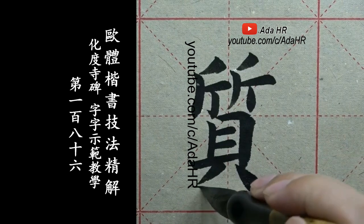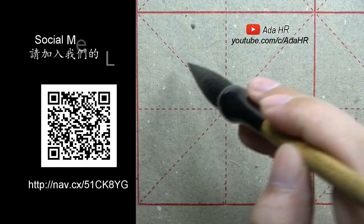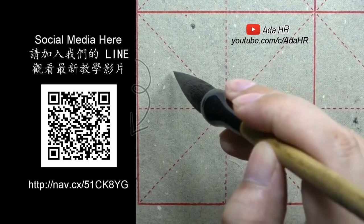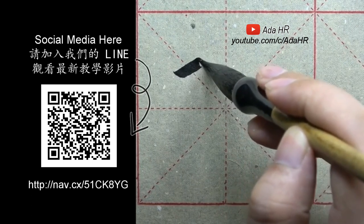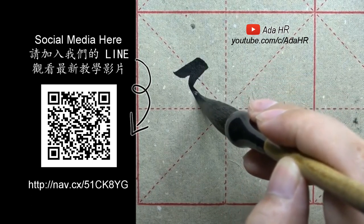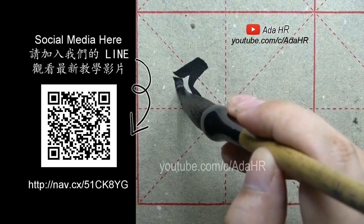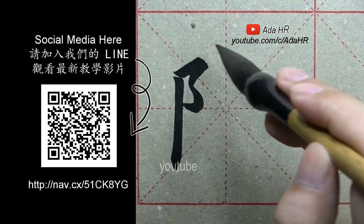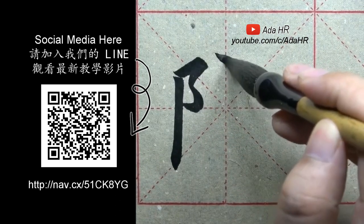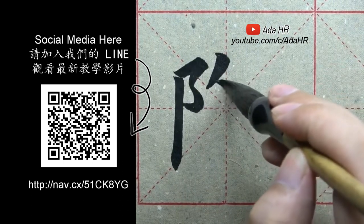We have a huge number of artists. We have a small figure, and we are going to use the subscript. The wall is on the side, with the small element placed to make it right.